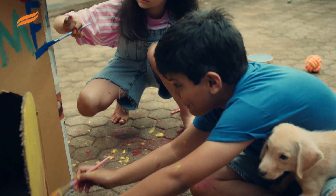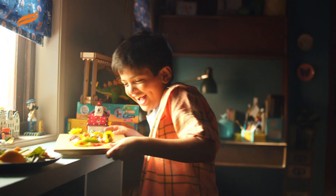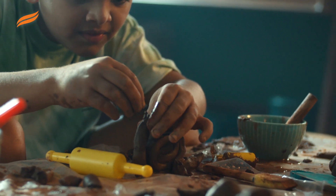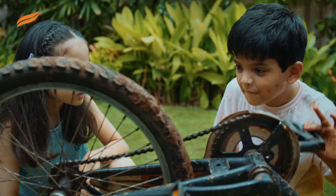Let tiny hands build great homes. Let them connect with soil. Let them make new friends. Let these hands play detective. After all, these hands will do a lot tomorrow. So their protection is in our hands today.